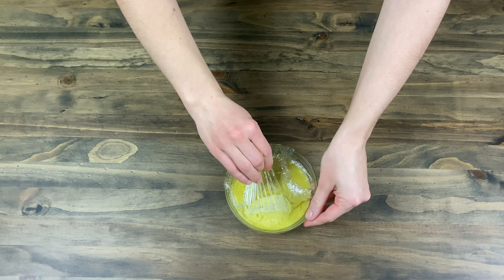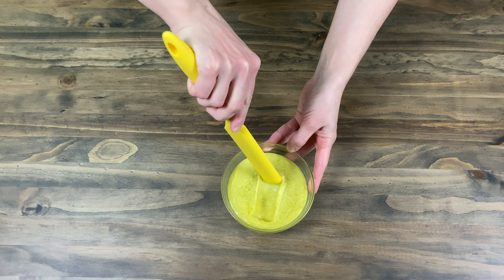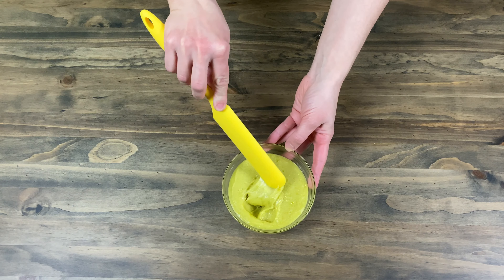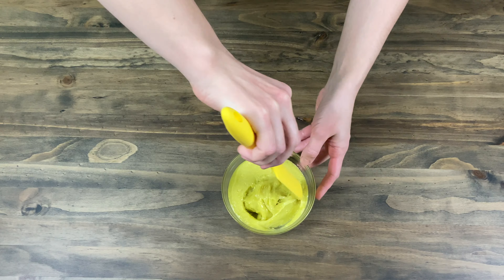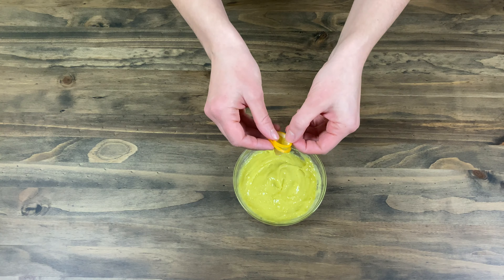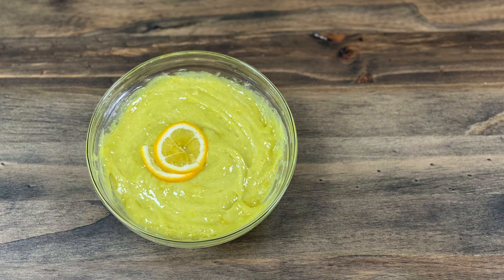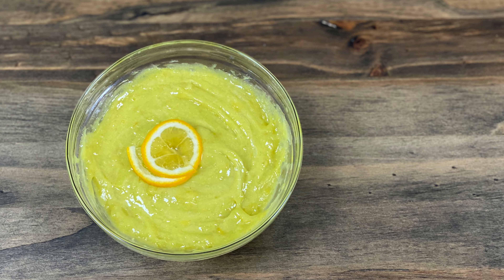Cook with us and make your friends and family happy when you make desserts. Don't miss the next video — in it I will show you what I made this lemon curd for. Thank you for watching and see you next time. Bye bye.